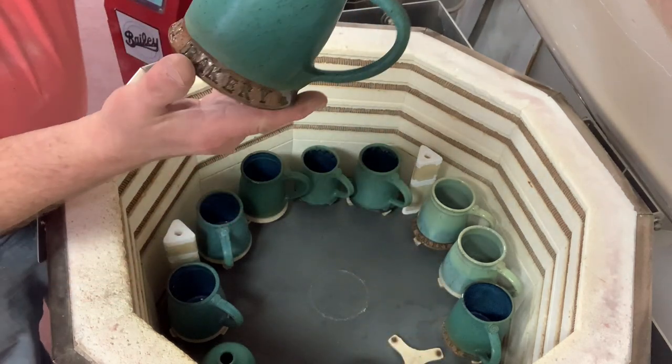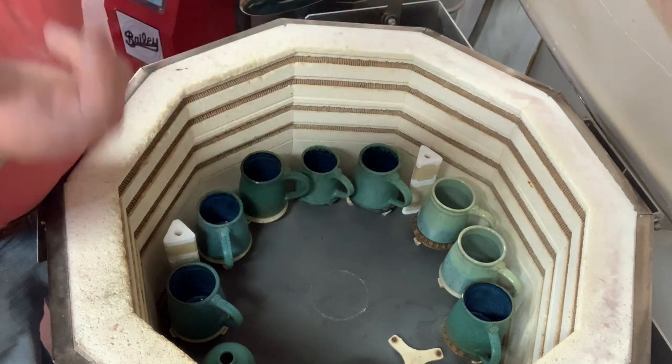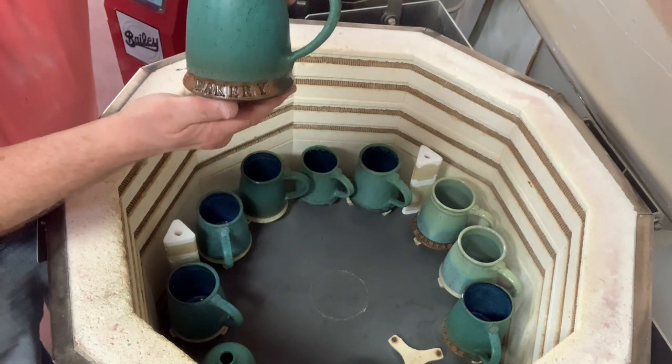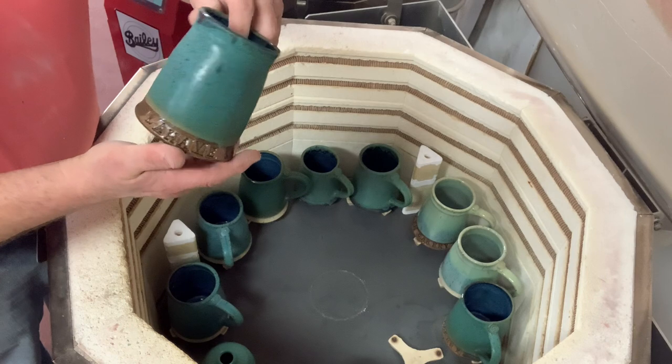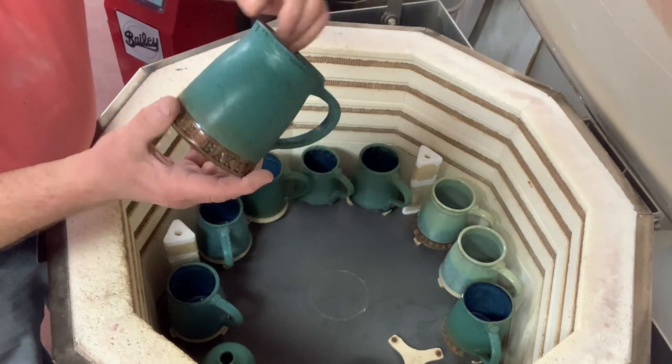These look really nice. This is dark blue on the bottom — they're the ones I make for the bakery next door. We have a bakery next door called Le Havre Bakery; if you check it out online, and on Facebook I think we have a page too.